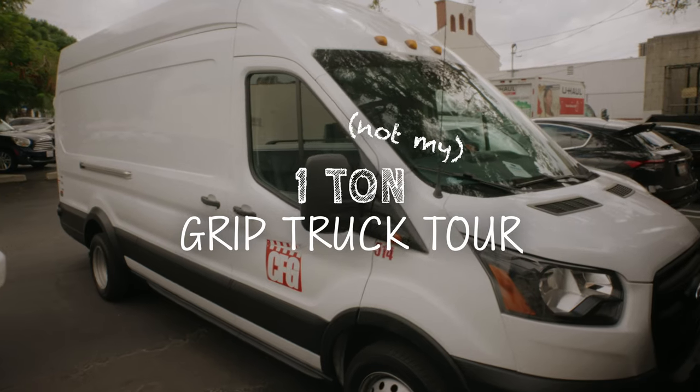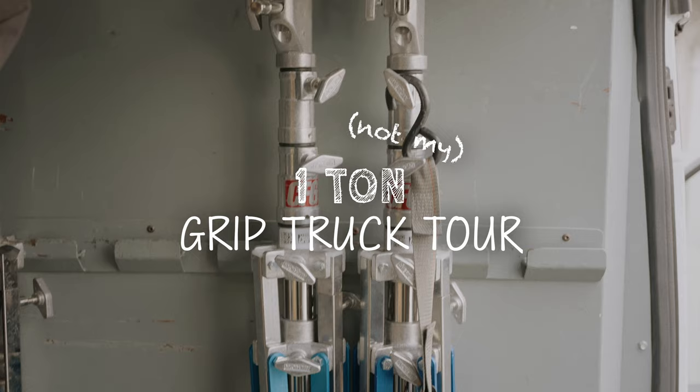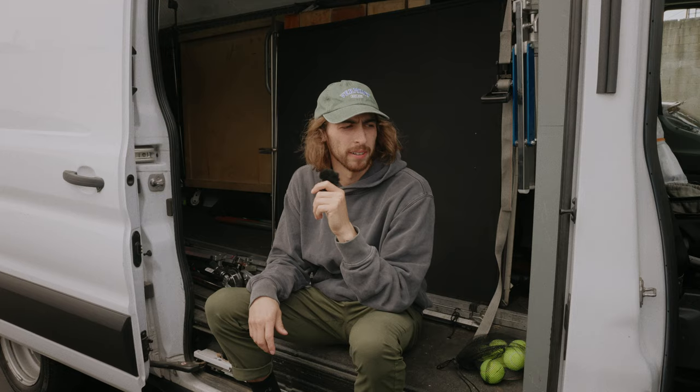Hi, it's me, Brady. If you haven't been here before, this is my grip truck — well, it's not my grip truck. I think we rented it from CFG Rentals — I'll put it down below. But anyway, a lot of you guys have asked about a grip truck tour, and I figured that while I've got three minutes to spare, I'll give you guys a quick grip truck tour.